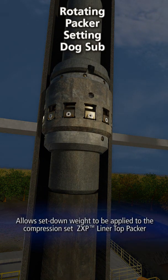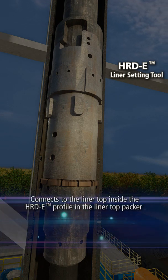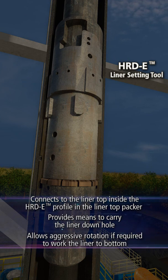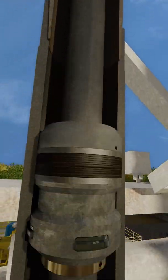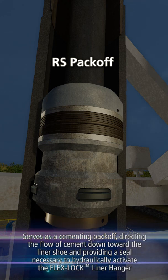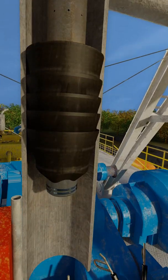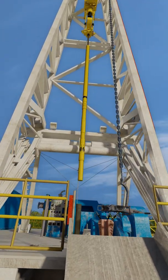The rotating packer setting dog sub allows set down weight to be applied to the compression set ZXP liner top packer. The HRDE liner setting tool connects to the liner top inside the HRDE profile in the liner top packer and provides means to carry the liner downhole. The HRDE tool also allows aggressive rotation if required to work the liner to bottom. The RS pack off serves as a cementing pack off, directing the flow of cement down toward the liner shoe and providing a seal necessary to hydraulically activate the FlexLock liner hanger. The CompDrill Solo Liner Wiper Plug helps improve cement quality and allows for speedy drill out. The liner hanger assembly is made up to the liner and together they are run to desired depth on drill pipe.